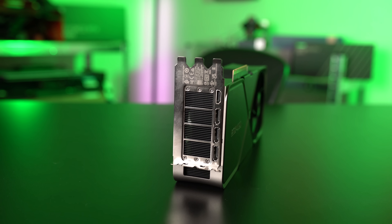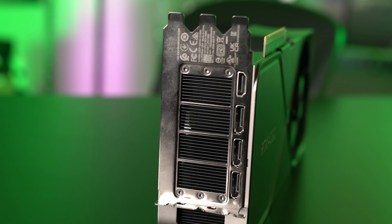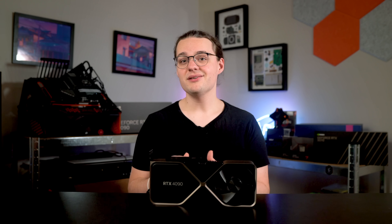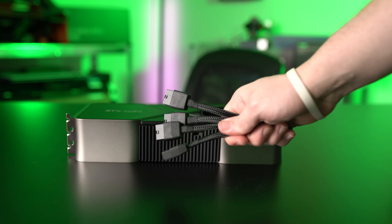The reference design takes up three slots in your case and measures 2.4 inches tall, 5.4 inches wide, and 12 inches long — it's a big boy. You also have to account for more room than just the GPU; NVIDIA says you'll need an additional 1.4 inches of clearance because of the infamous 12-pin power connector.